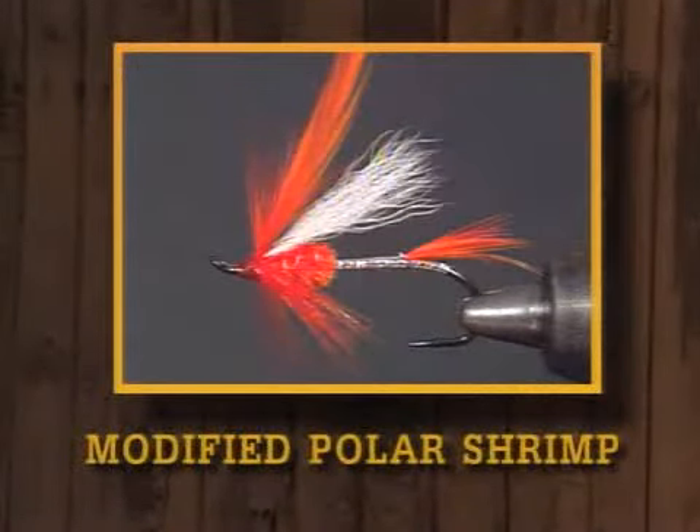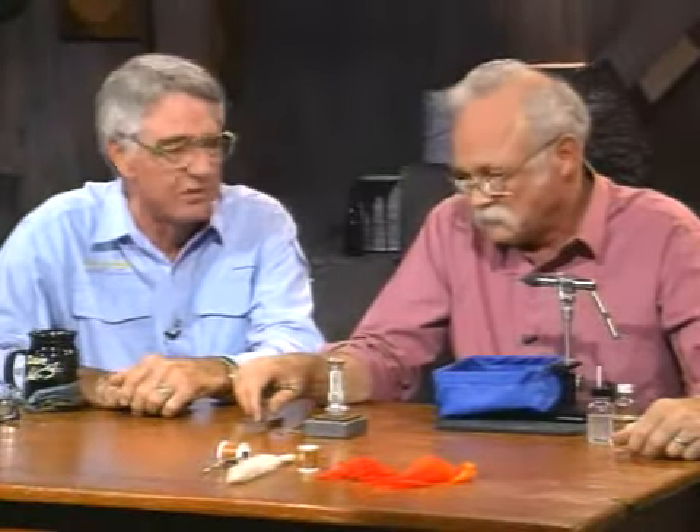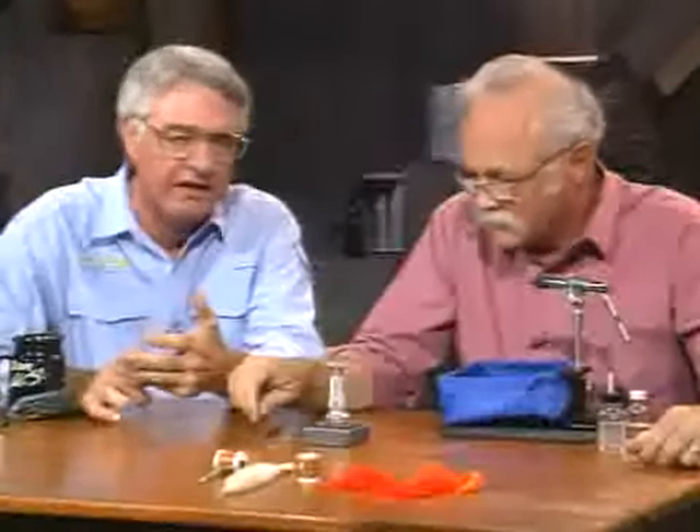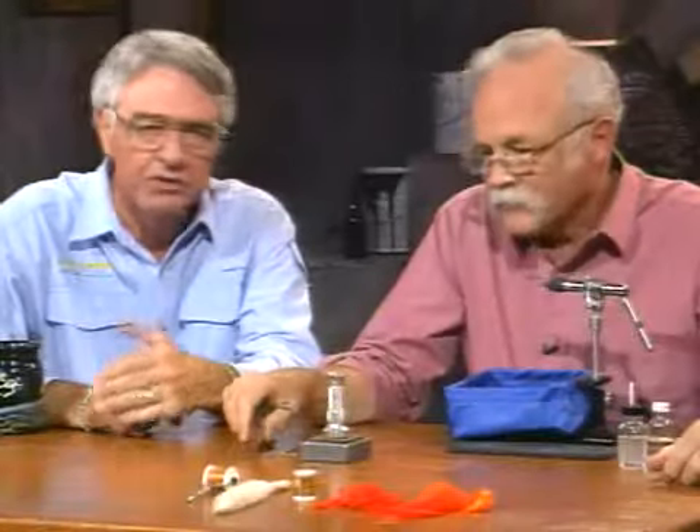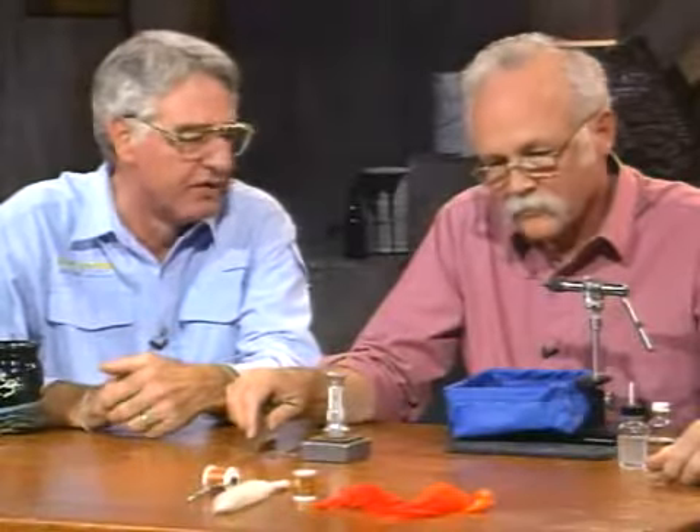Now we're going to finish up with a steelhead fly — one of my three favorite steelhead patterns. There are hundreds, maybe thousands of steelhead patterns. I think you need a dark fly — like the skunk or green butt skunk — and in between there's the purple peril. We've tied both of those before in the series. This last one, I think you need a bright fly, and my bright fly is this modified version of the polar shrimp.